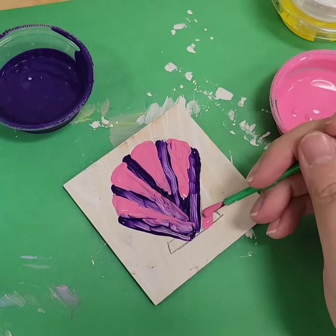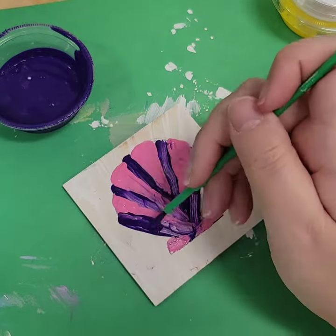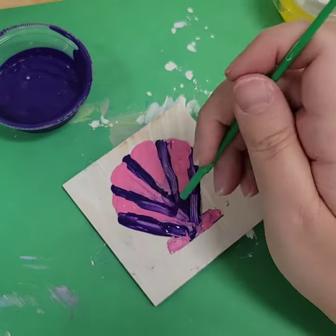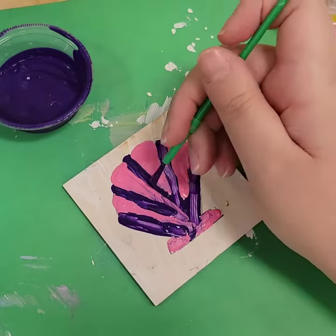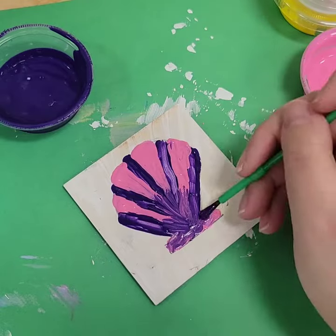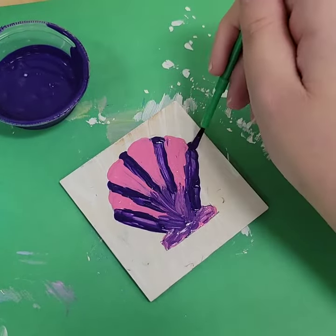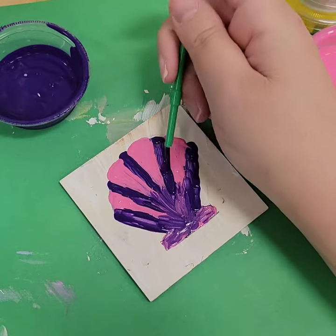It's entirely up to you and it could be any design you like — a boat, a beach scene, a mermaid — anything you like as long as it's ocean themed. I'm just doing a basic idea here, mixing the colors at the bottom, that pink and purple together, just to give a little something.